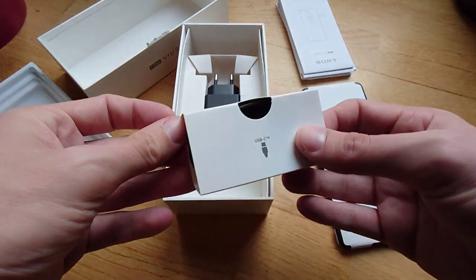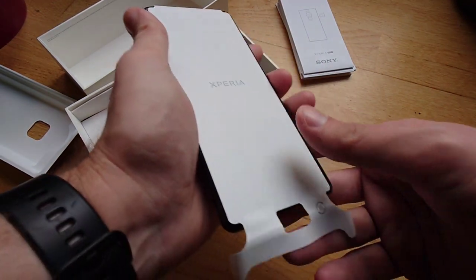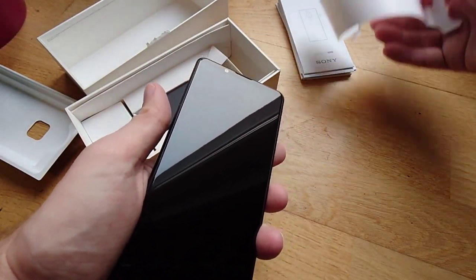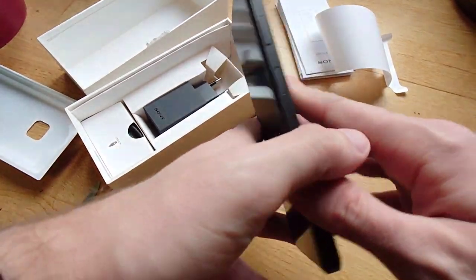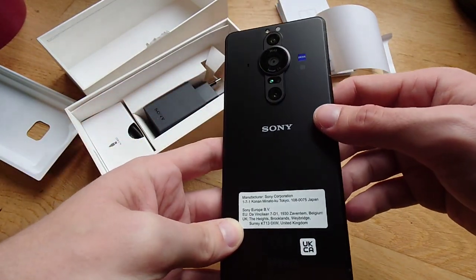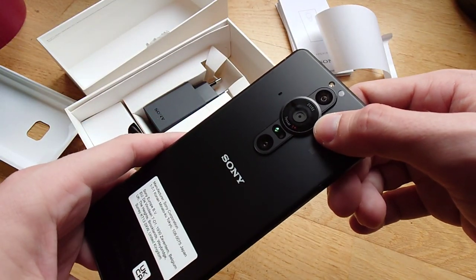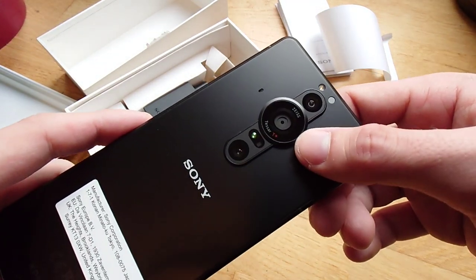Only reviewers got headphones, which is a bit of a bummer. Now to the main attraction — wow, this is the Xperia Pro-I. There are some stickers here as well. We have the triple lens setup with the biggest lens ever probably, with the one-inch sized sensor.